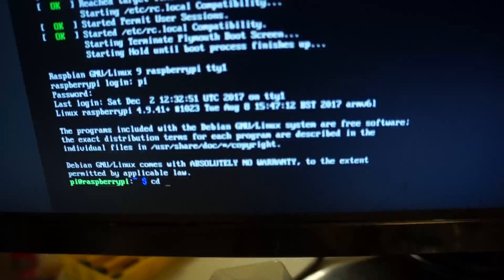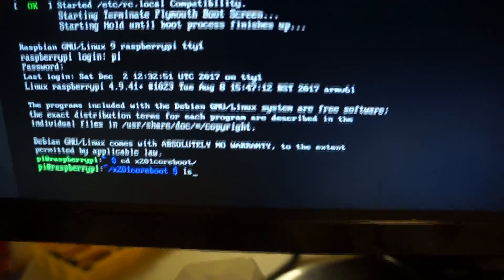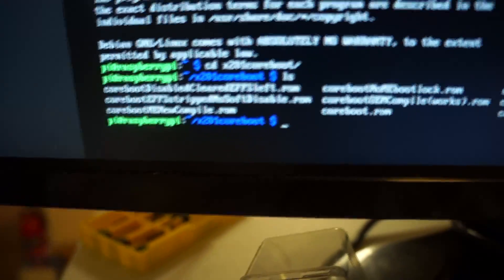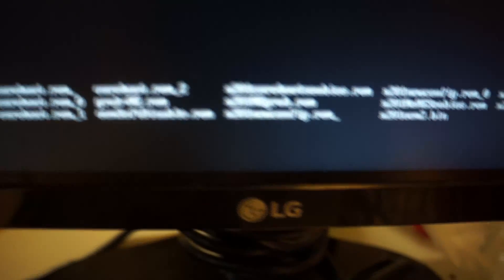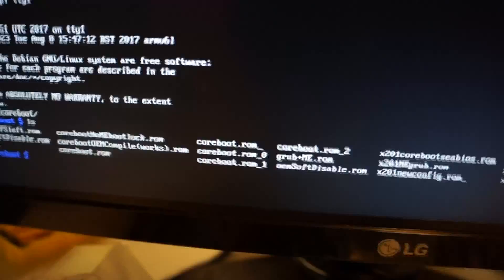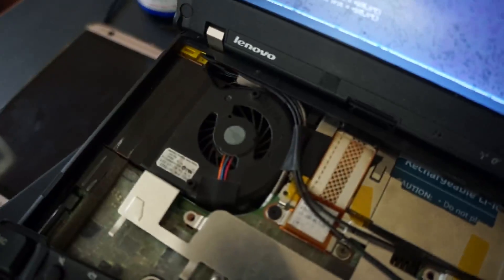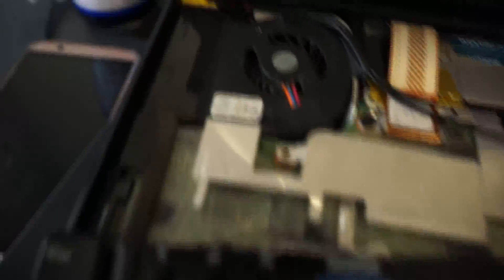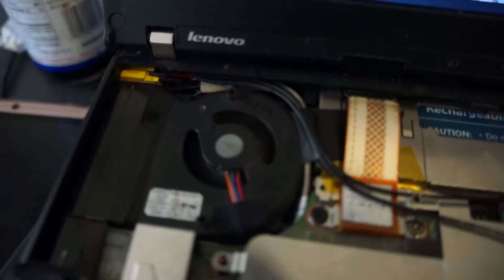Once I did get a working CoreBoot ROM, I decided to try to get ME Cleaner working on it. I also flashed an OEM ME Cleaner BIOS image. It will work completely with a minute delay on startup, but your fan won't work out of the box. You have to install something like ThinkFan on Linux. The fan doesn't work unless you do that.